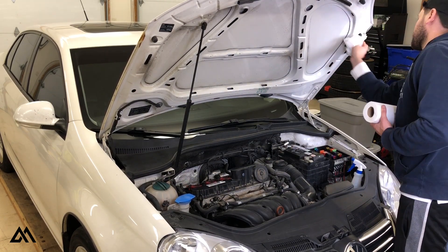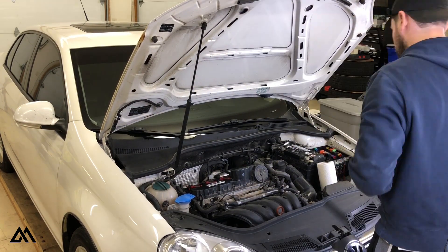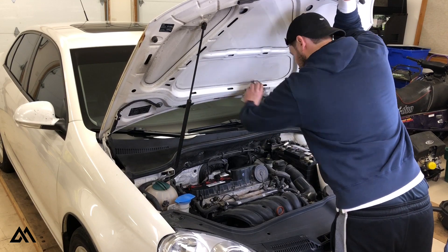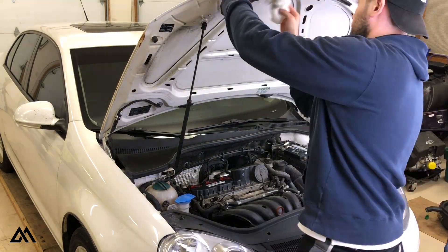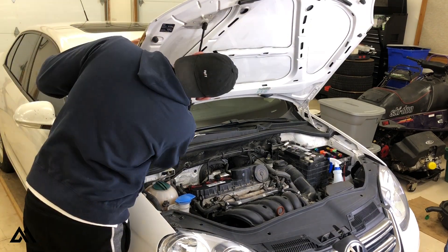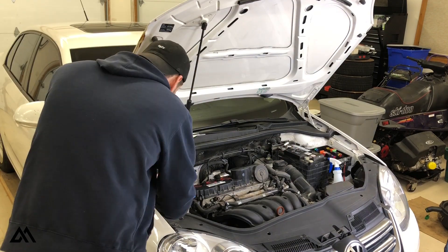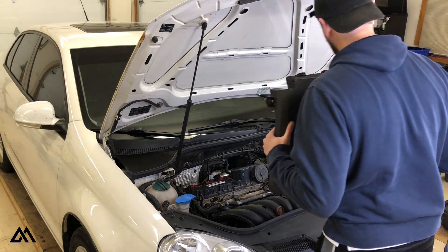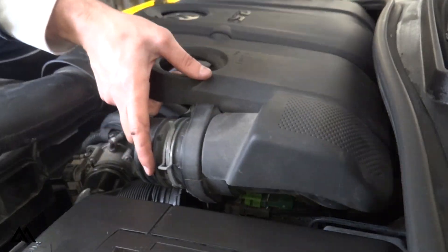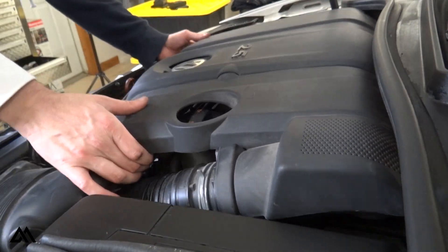And that wraps up the ignition service for this 2010 Volkswagen Jetta. As always, I'll have the parts linked in the description below, so go check those out. If you end up finding something you like over at ECS Tuning and you decide to go through my links, I do get a small kickback, which really helps this channel. If you have any questions, please let me know in the comment section below. If you found this video helpful, give it a like, and if you'd like more videos like this, consider subscribing to my channel.